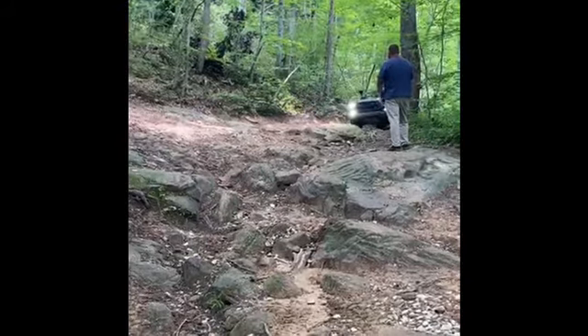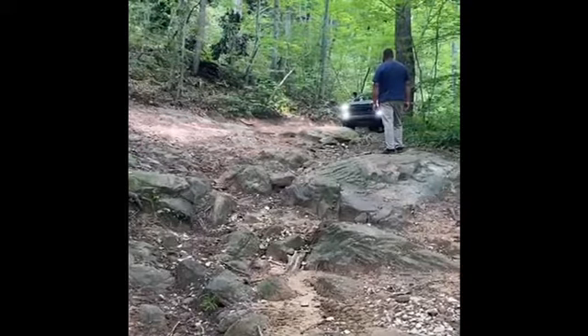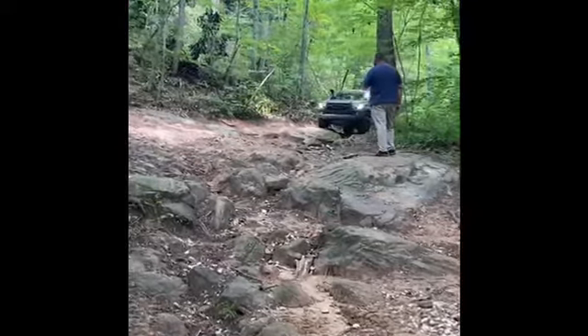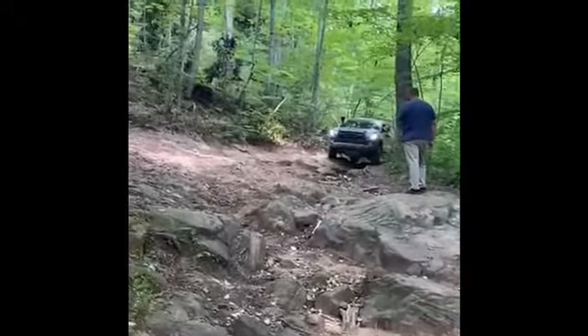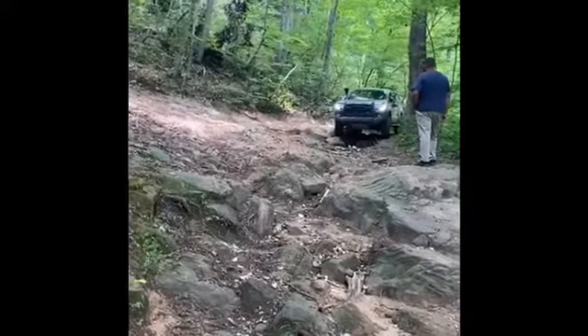Hey guys, this is Nick at Greens Toyota in Lexington, Kentucky. I'm out on the Daniel Boone Backcountry Byway in my 2017 Toyota Tacoma TRD Off-Road. We are doing an obstacle off of Sand Lick. Over the past year, this has been washed out pretty bad, so it's got kind of rocky.